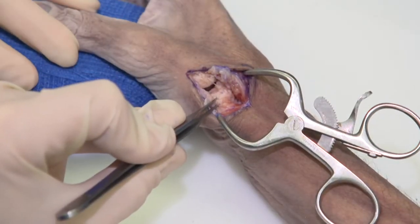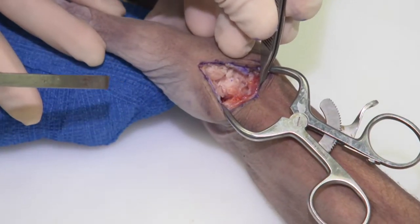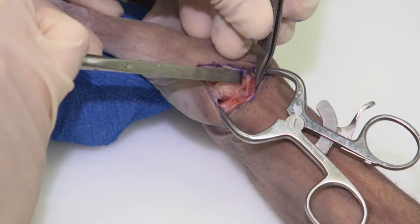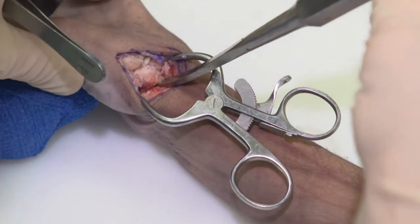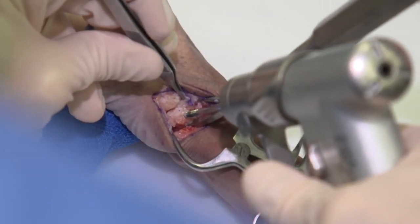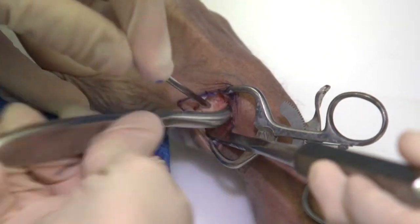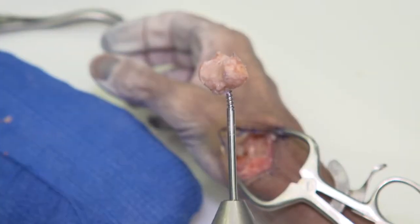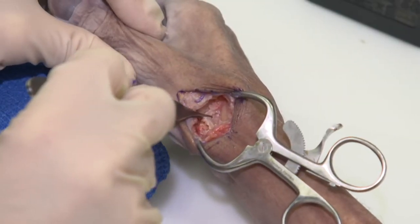You can see the concavity of the basal joint right here. To keep the radial artery from being injured, I would typically use a freer elevator here to insert on the opposite side between the scaphoid and the trapezium. Now we're going to use the trapezium pin and I am currently using the McGlamory elevator. This is the trapezium post-resection. This is the flexor carpi radialis.